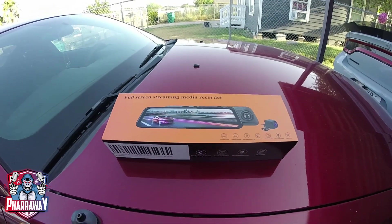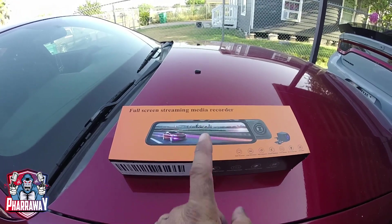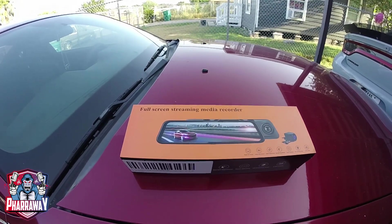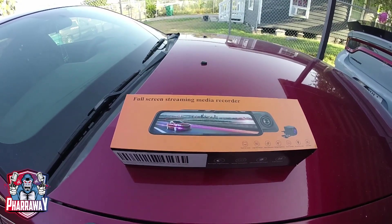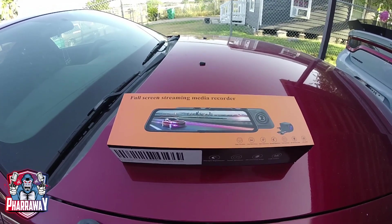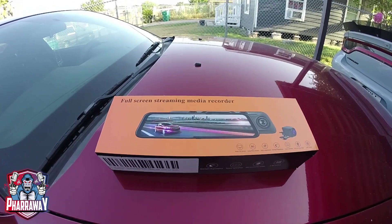Hello guys, welcome back to my channel. In this video I'm gonna be installing a rearview mirror dash cam recorder. This is from Byte Chris — if you want one of these, hit the link below. Tell them Faraway sent you. Let's begin.